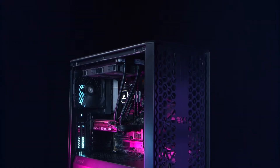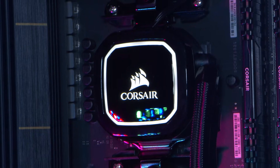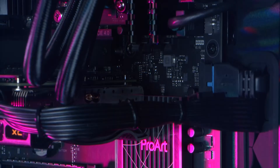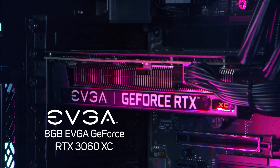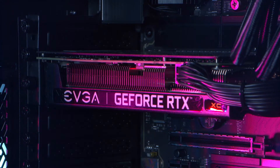The 3XS Evolve NLE HD Plus system is powered by an AMD Ryzen 7 5800X processor with 8 cores and 16 threads. This super fast CPU is partnered with an 8GB EVGA GeForce RTX 3060 graphics card, which features enough memory to have you working with multiple nodes on HD content without losing playback performance.